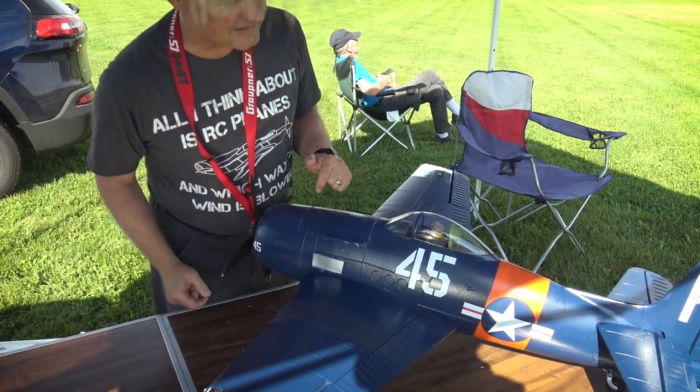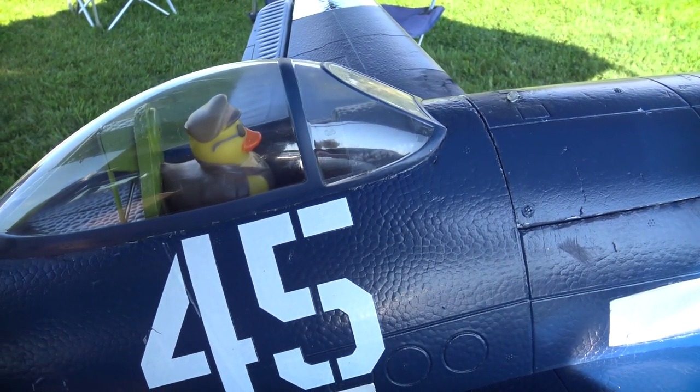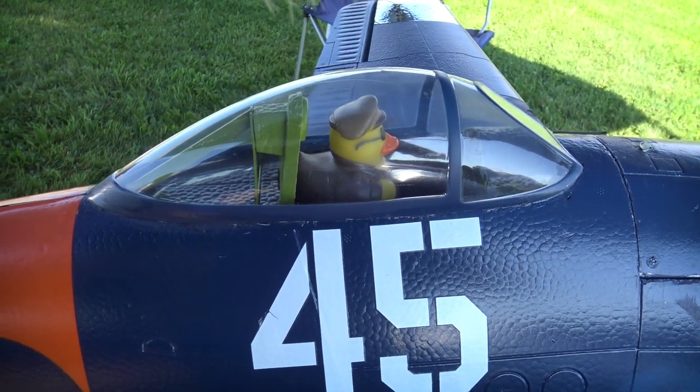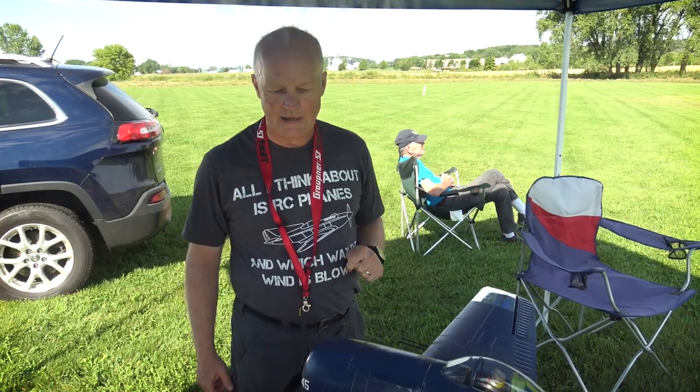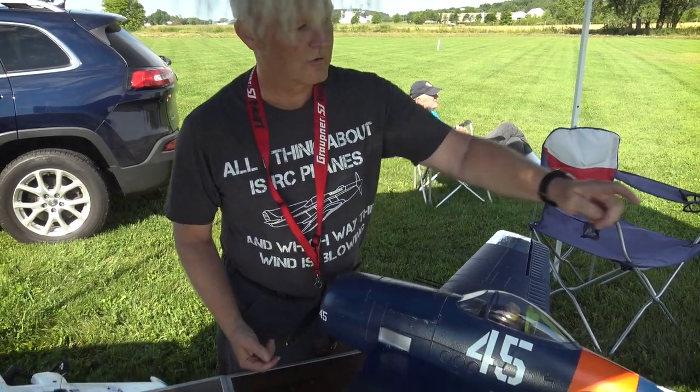Another mod I did is I added my little pilot. I love those little ducks — I pick them up at EAA every year, a dollar a piece. A lot of my planes have the little duck in there, and he's been a great pilot on this one.